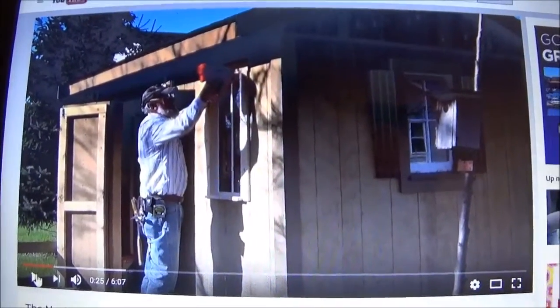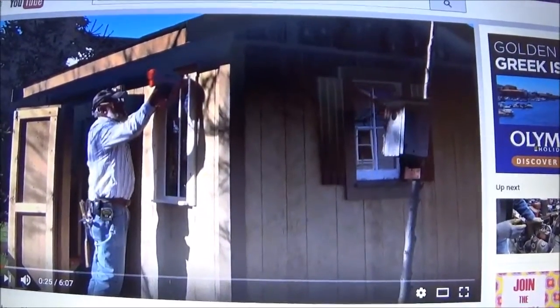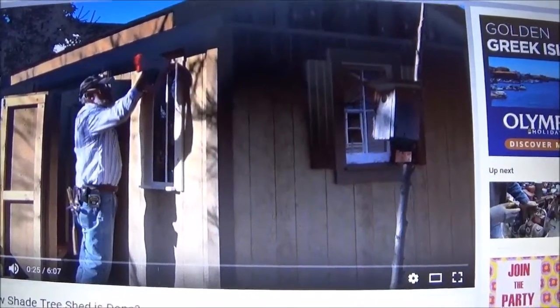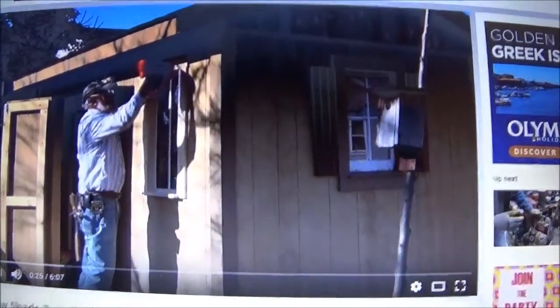Oh, look at that guy go. He's a busy chap, isn't he? Anyway, dear brother George has decided he's going to put something on the roof of his shed. It's not a shed, George, really. No, no, we know, we know.